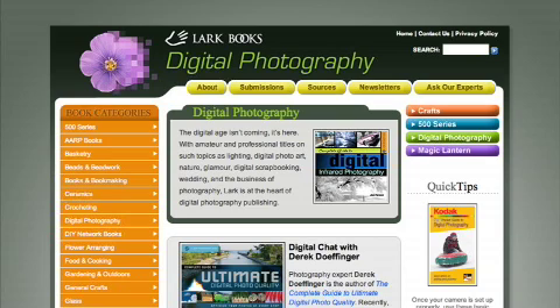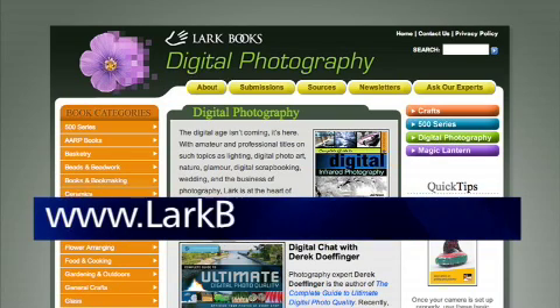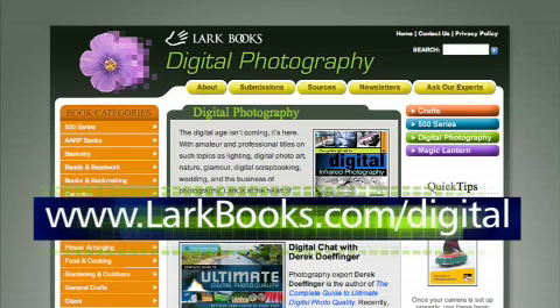To get more great digital photography tips for your camera, be sure to check out larkbooks.com/digital. Thank you for watching, and have fun shooting!